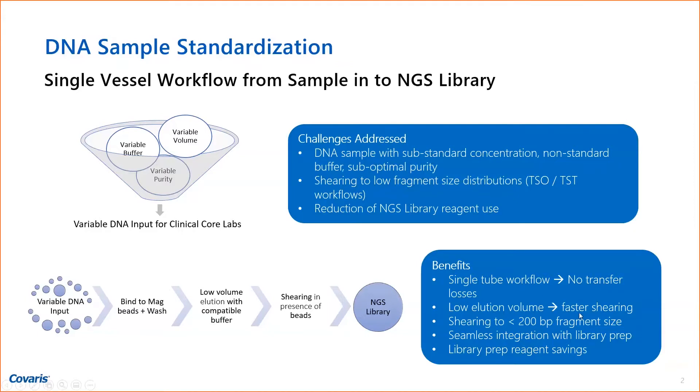You have a lower elution volume, so you can concentrate your sample as much as you want. You also have faster shearing, because lower volume means faster shearing times. And you can seamlessly integrate that with library prep, because now you have your AMPure beads in there, and you can basically go through your NGS library prep — I will show you that as well.